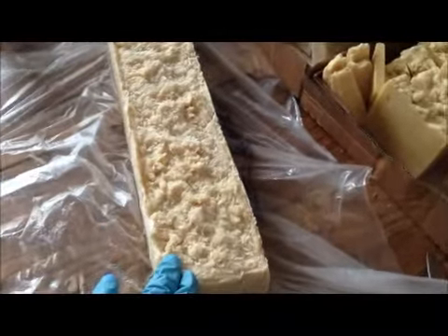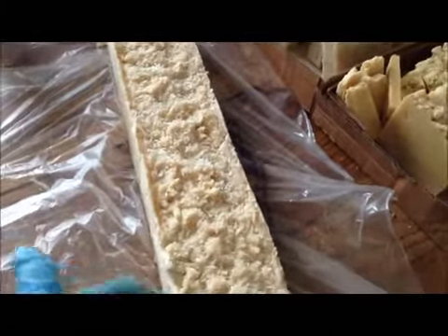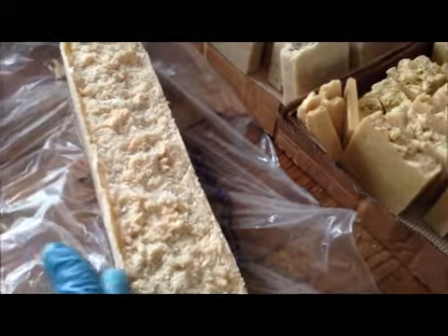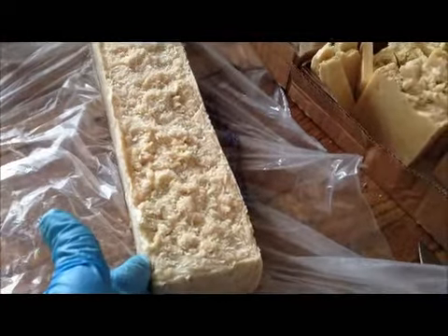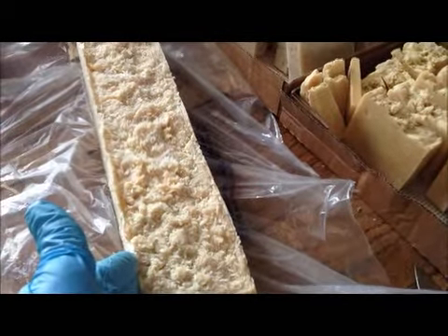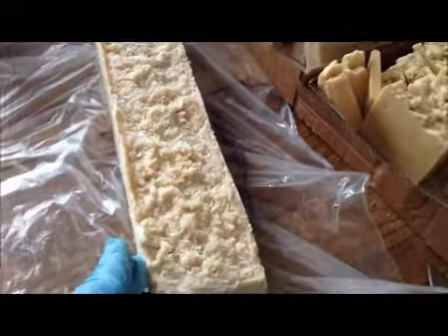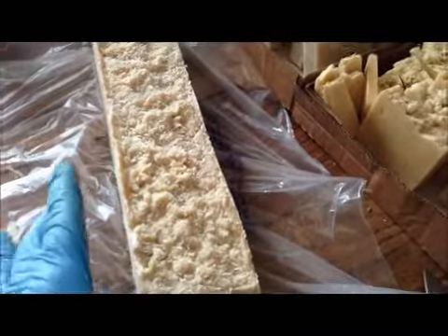Okay guys, here's that fourth log of soap, and this one is called Coconut Milk and Lime. This is a very special soap to me — it's been revamped, and I'll explain. It's a soap from when I first started making soaps. This was my original first coconut-milk-based soap, and I loved it so much.